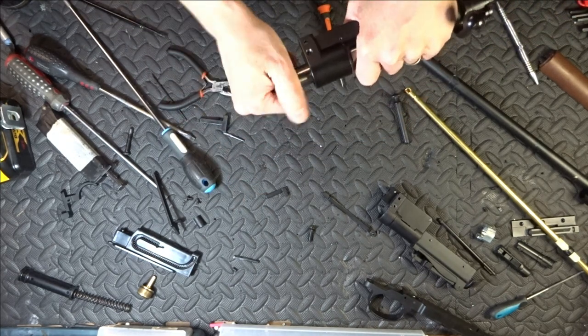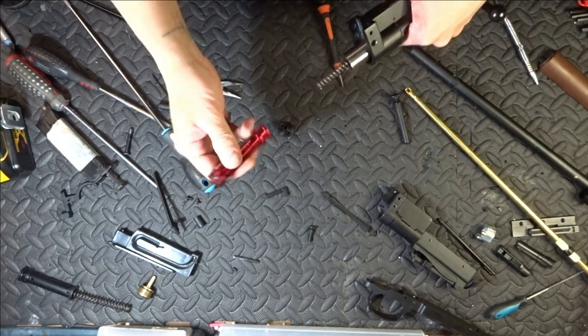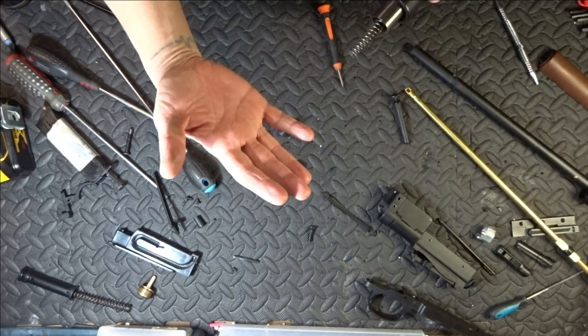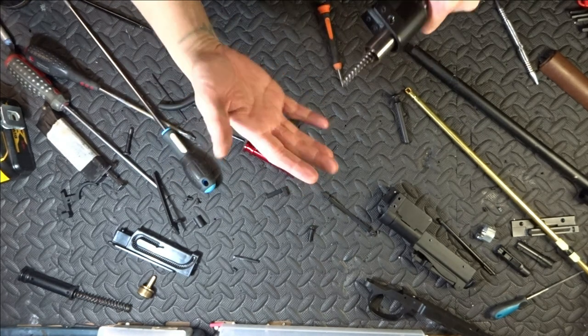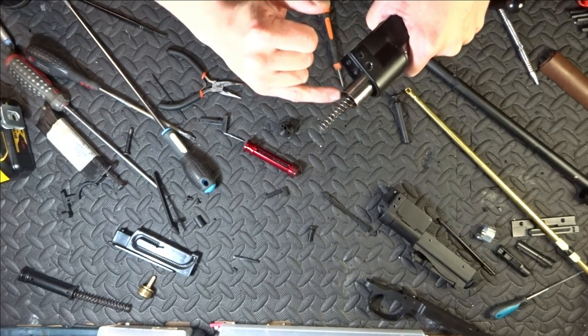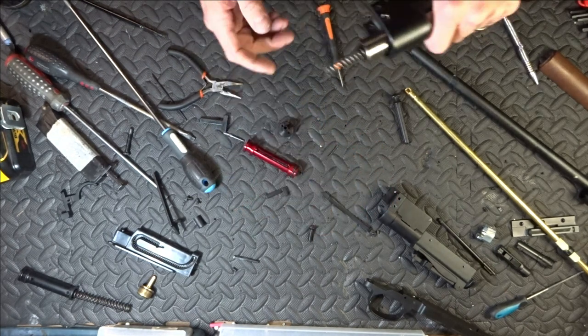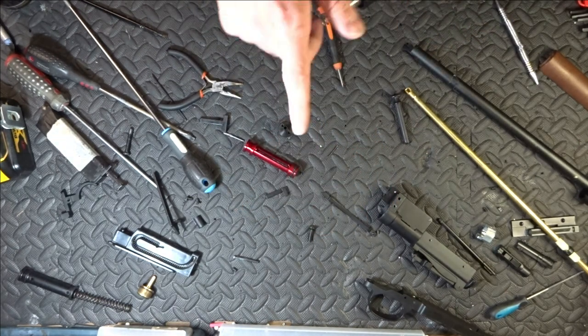Anyone who's ever done that on any bolt action where they've had to do it a couple of times — think about the pain. Think about the pain when you get a little shard of metal go straight underneath your thumb and finger skin. Now watch it again, think about it.